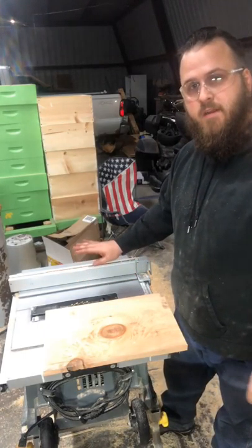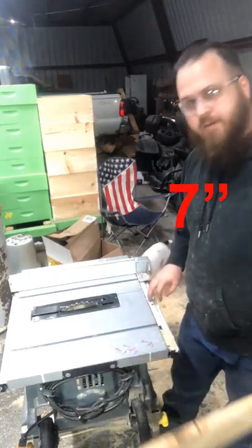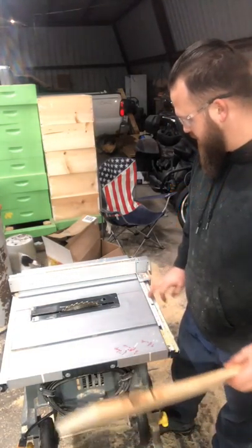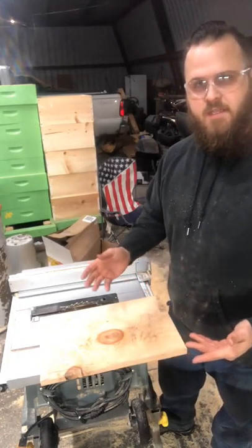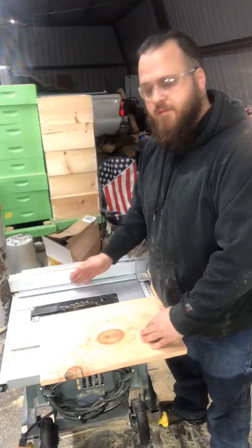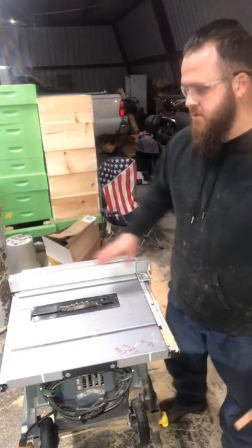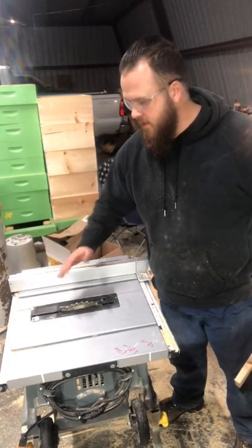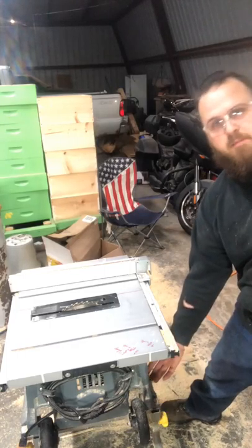I've got my distance from the blade to my fence set up to seven inches. I could go off just the measurements that came with this, but it's slightly off, so I went ahead and used my tape measure to measure the inside distance between the blade and the fence. Let's go ahead and cut this — and remember, push the wood all the way through. Don't reach across the blade when it's turning and cutting. Bad idea, bad juju.